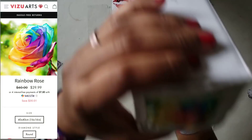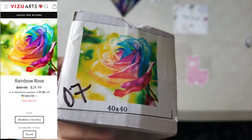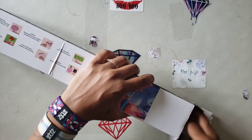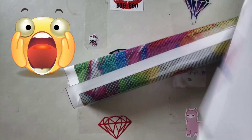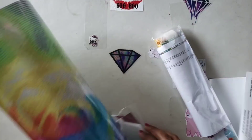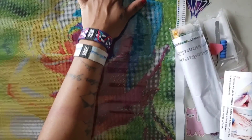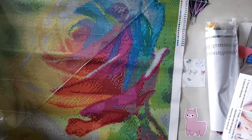Right there, as you can see, it is a 40 by 40 and it's a rainbow rose. I pulled out parchment paper because I was for sure this was going to be double-sided adhesive — it is not. It is poured glue. It is definitely poured glue, oh my god you guys!